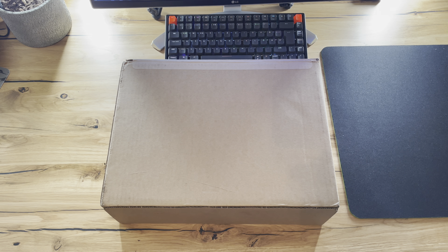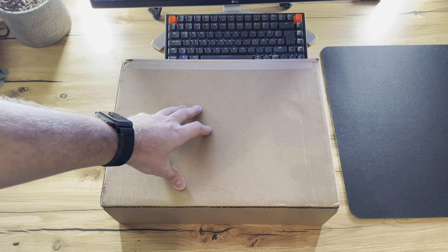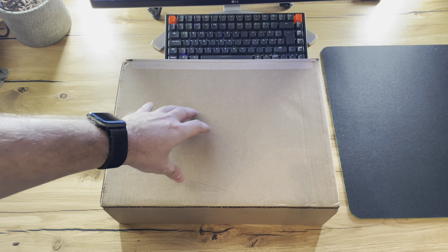Hi guys and welcome to the unboxing of the new Apple M1 MacBook Pro 13 inch. I've got here the baseline MacBook Pro with 8 gigabytes of RAM, 256 gigabytes of SSD storage, and the brand new Apple silicon.